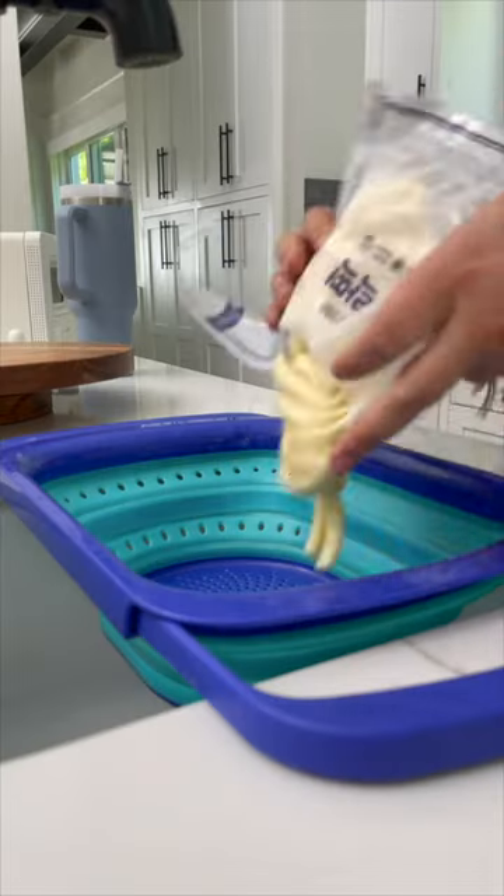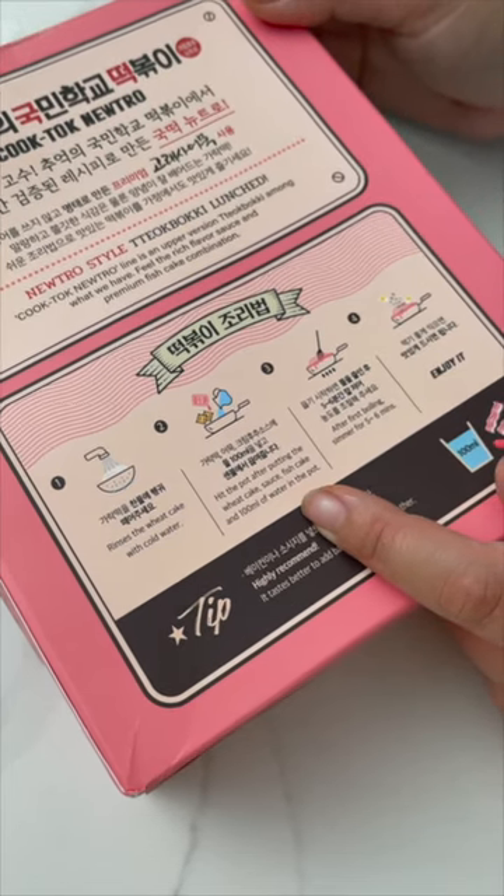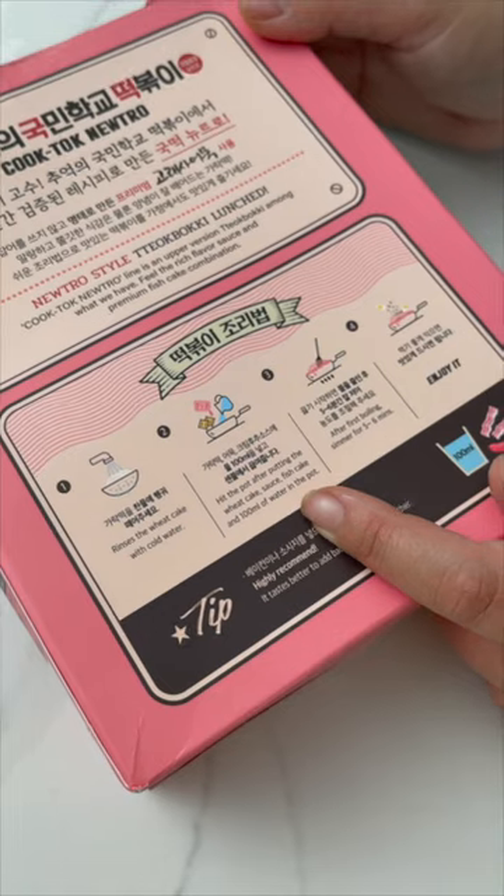Step one: rinse the wheat cake with cold water. Step two: heat the pot after putting the wheat cake, sauce, fish cake, and 100 milliliters of water in the pot.